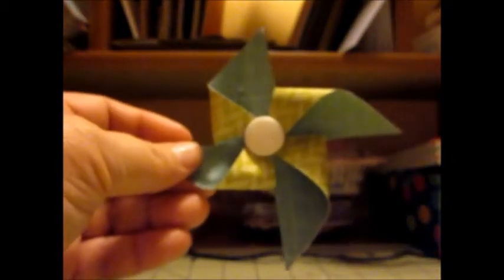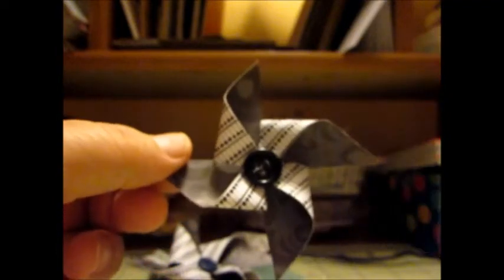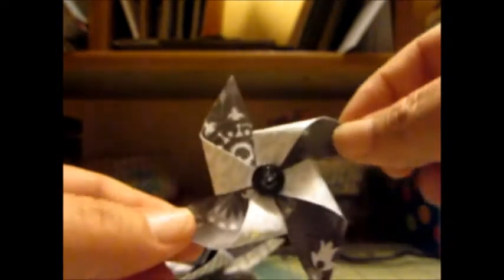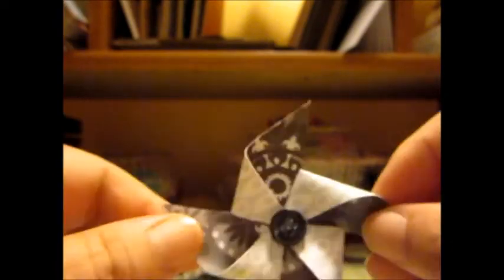And then the other day — I didn't show this — but I made pinwheels, because it is about to be fall. I really like these; they turned out good. I made them in different sizes. Here are some small ones that I think would be cute on cards. This one's really small. Those were made out of double-sided paper.